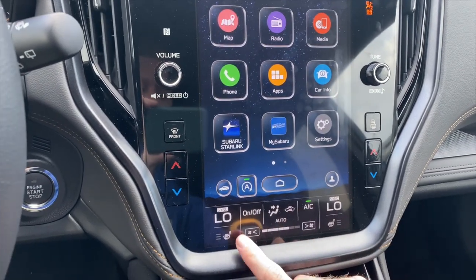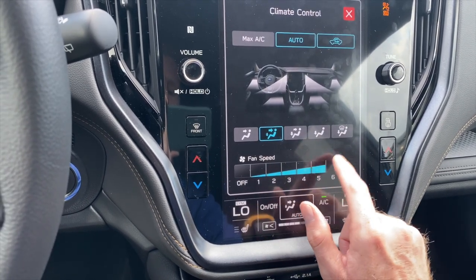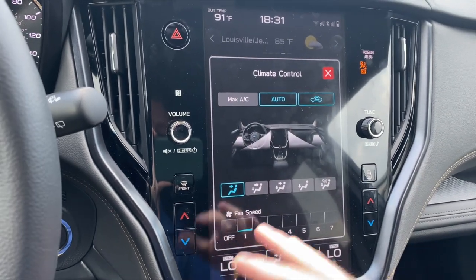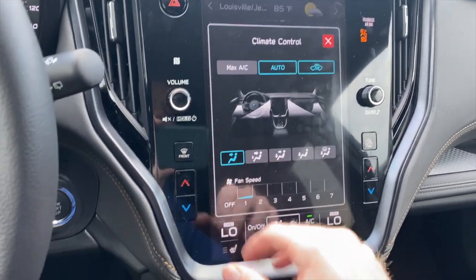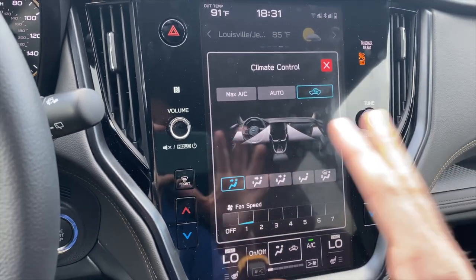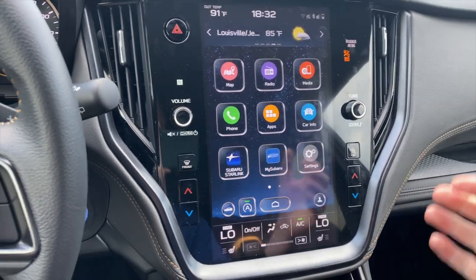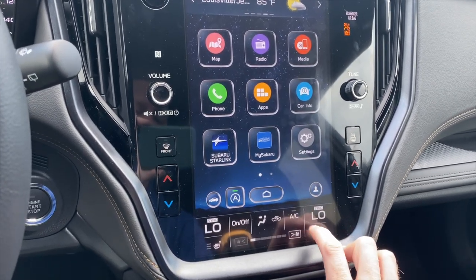You have quick buttons for fan speed, and if you click here you can also adjust fan speed and change the vent position. If you click max AC, that turns the air conditioning on full blast. On auto mode, fan speed adjusts based on the temperature set and the actual temperature inside the car. This button will recirculate cabin air — so on a hot day with windows up, instead of constantly pulling air from outside, you can recirculate your cold air. And this is just a quick on/off button for your AC.